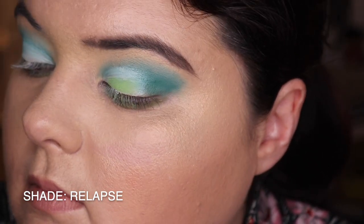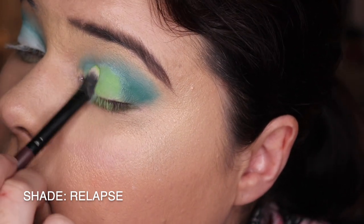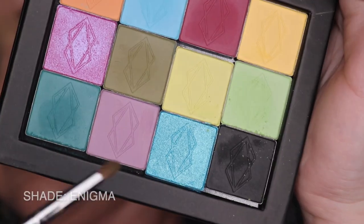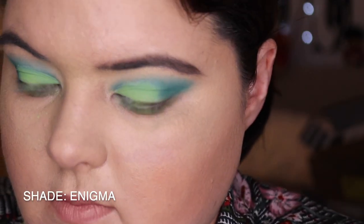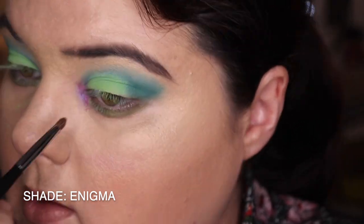I'm using the shade Relapse - this is probably the shade that made me buy the palette, and that's why I really wanted to do a look centred around it. I wanted to see how much bang it really had. Then we're going into Enigma - this is a beautiful duochrome purple and I love it.